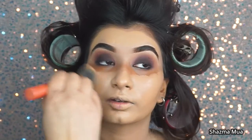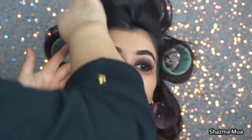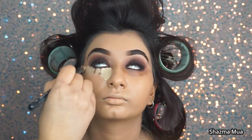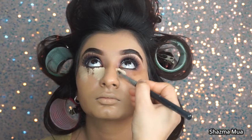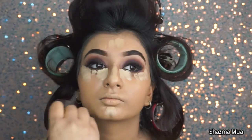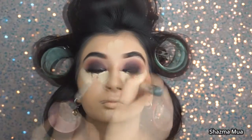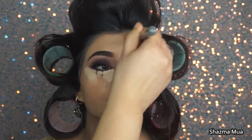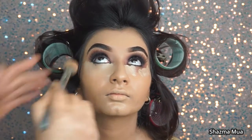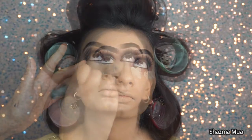It just goes to show that the way you apply things makes such a big difference. You can apply them according to how you want - you don't have to go as heavy as I've gone. I'm using my Tarte concealer to highlight underneath the eyes, center of the face, down the nose, chin area, and forehead. Lately I'm preferring to blend out my concealer with a brush rather than a beauty blender - I think you get slightly fuller coverage and it blends out a lot nicer.